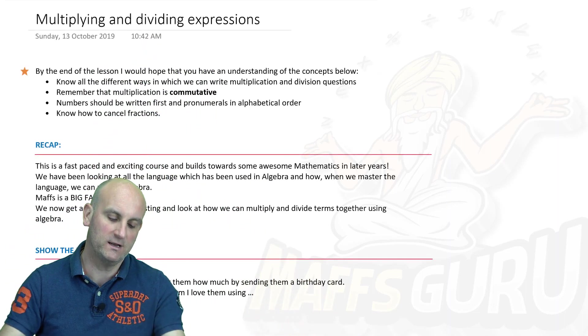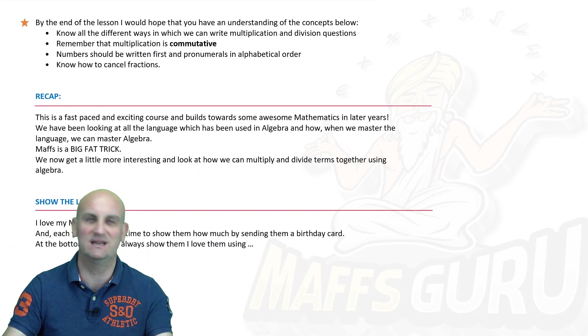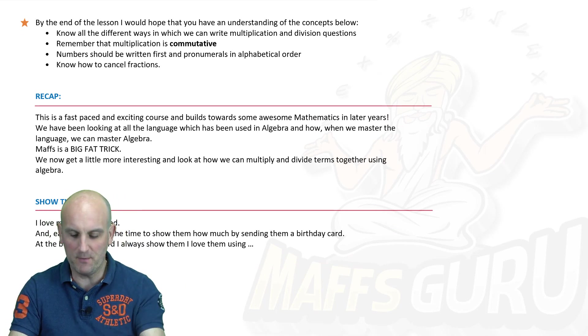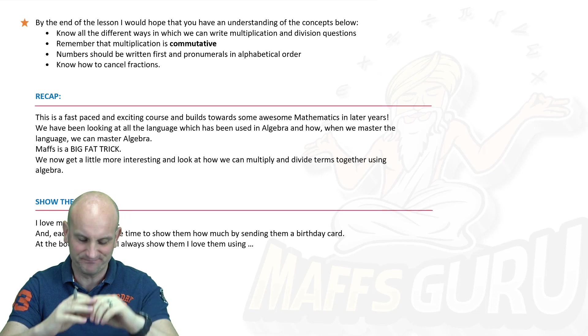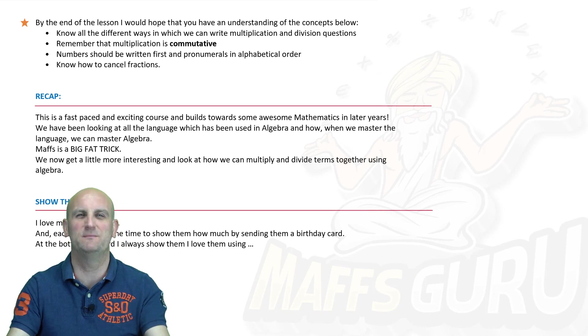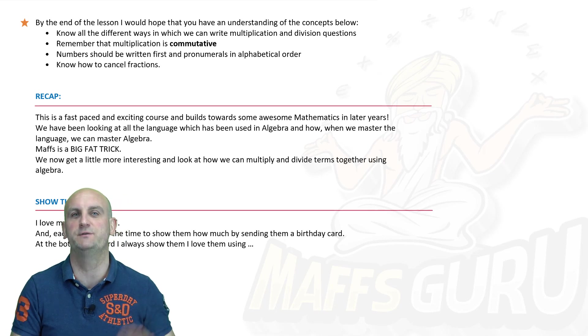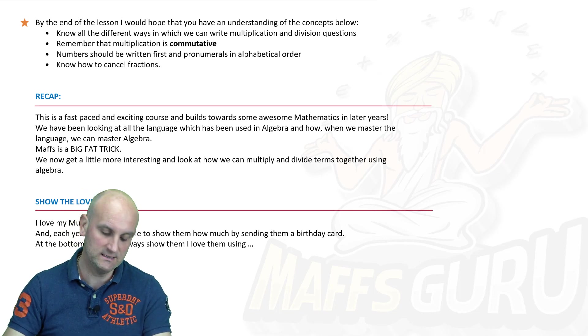Now, multiplying and dividing expressions — by the end of this lesson, as you can see above, I want you to be able to do all sorts of exciting things: write multiplication and division questions, remember that multiplication is commutative, numbers should be written first, and all that exciting stuff.